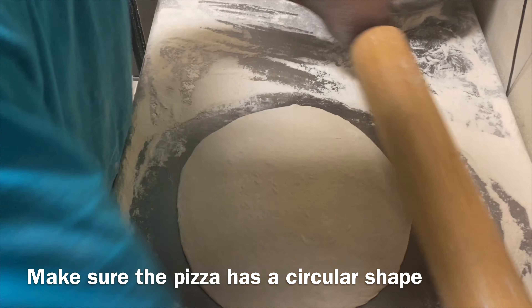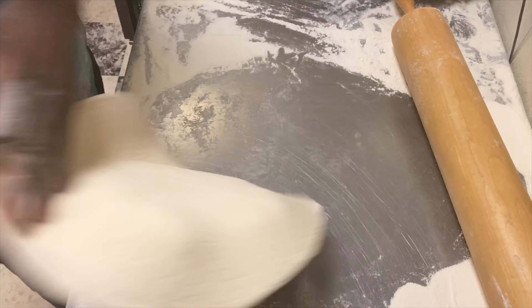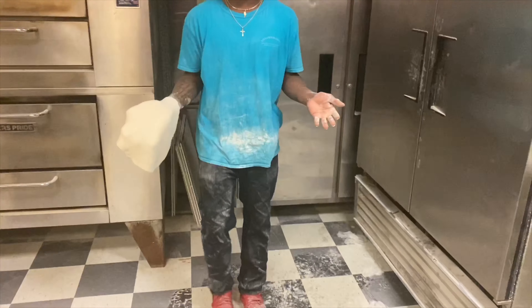Take a piece out like this and slice that.